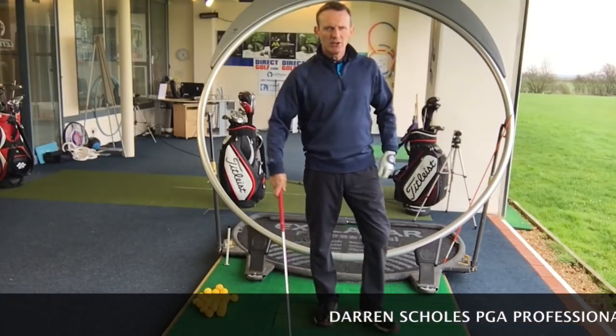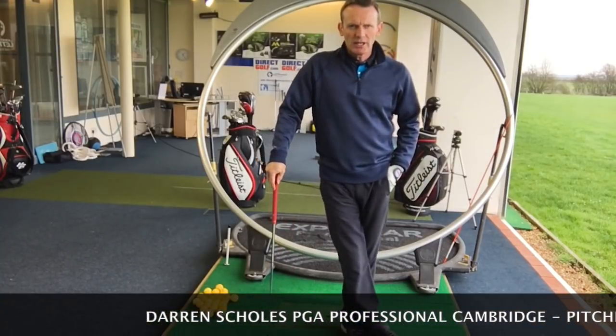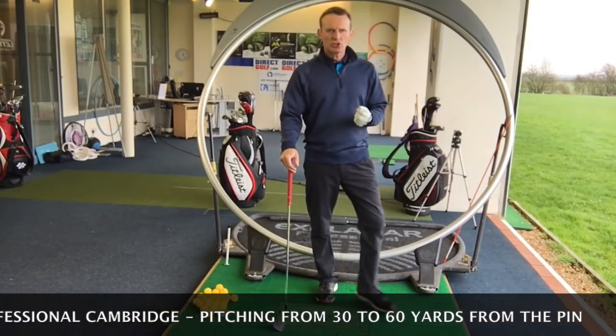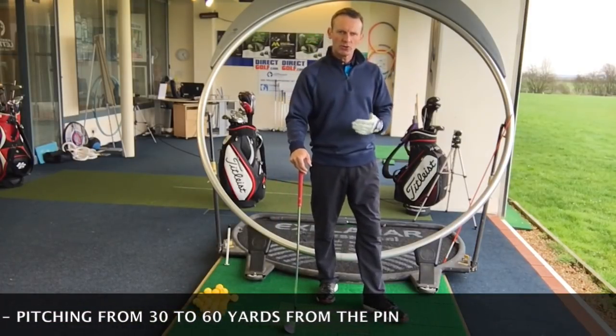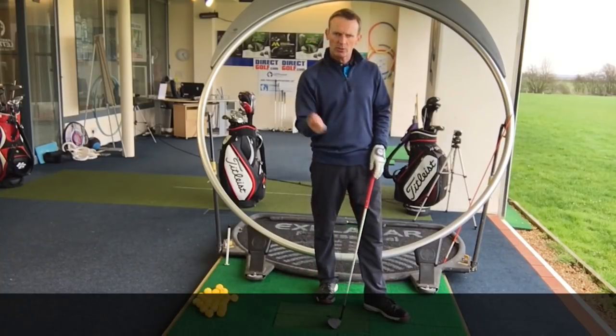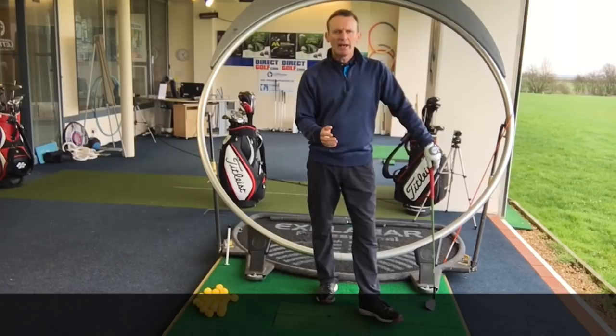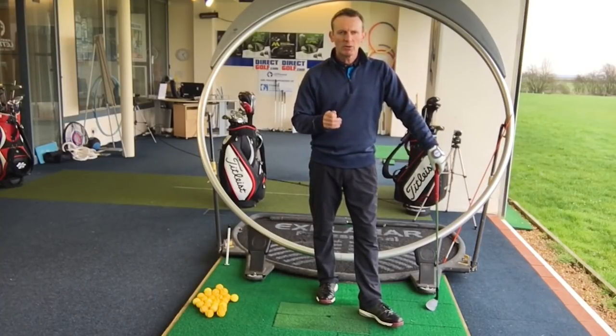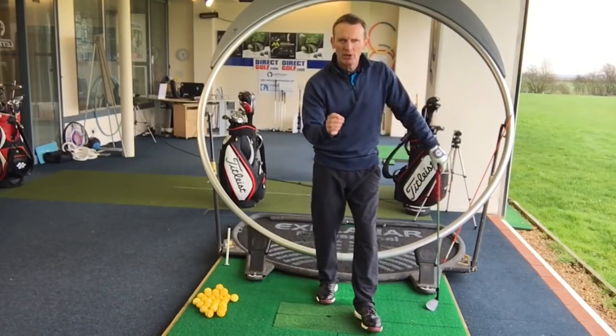Hi guys, thanks for clicking the video. What I want to talk to you today about are those short shots - those pitch shots just short of the green, those 30, 40, 50, 60 yard shots where you're trying to hit the ball high. It's a pitch shot, you want the ball to stop quickly and it's less than a full swing - those really tricky ones. And what I want to talk about is getting that perfect strike.